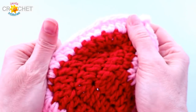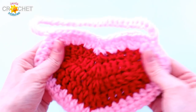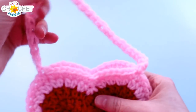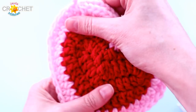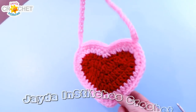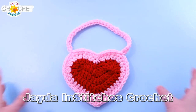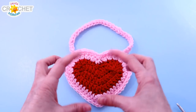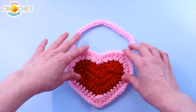Once your ends are all woven in, all that's left to do is to lightly block it with your hands into that perfect little heart shape. You can also gently stretch out your foundation single crochet strap to get all those stitches to even out. If you've got a little bit of buckling or wiggling, just squeeze it into shape — and there you go: one adorable little heart purse! It makes a nice little gift bag, and of course if you use thicker yarn and a bigger hook you'll get a larger purse. If you use much smaller weight yarn and a smaller hook, you'll get something small enough for a little ring, a piece of jewelry, or maybe even a single candy. Have fun with variations on our little heart bag.